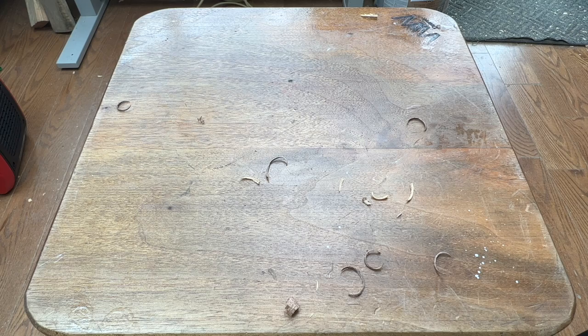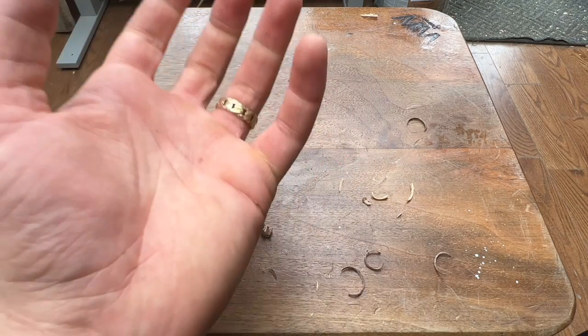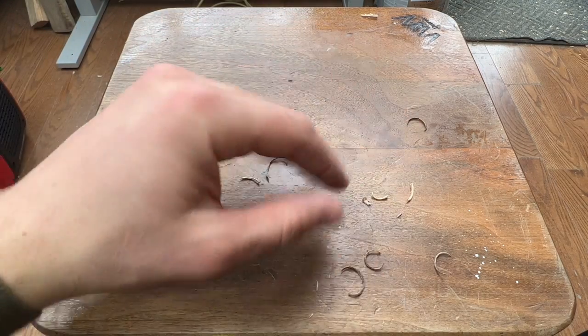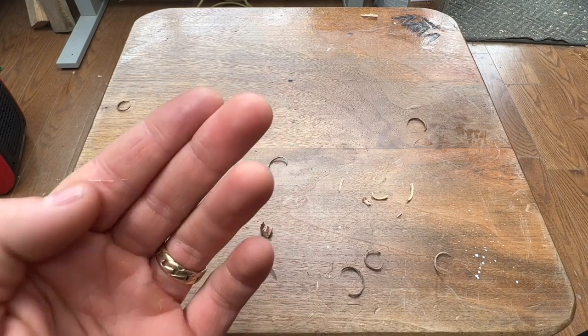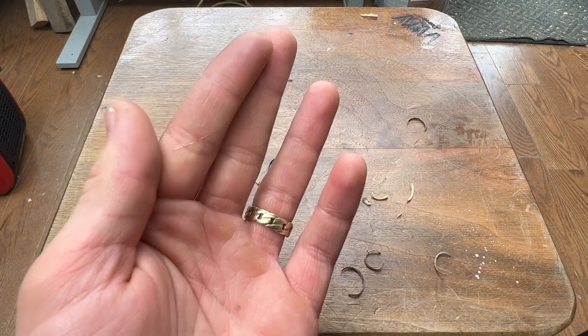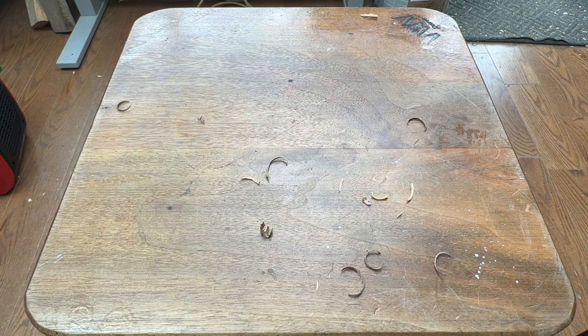Wear a glove even when you're doing a little test like this. I'm not wearing one because I just don't prefer to. I've been doing this for 16 years, so I have the skill sets to control my tool. I very seldom cut myself because I know how to control the tools. Anyway, moving on.